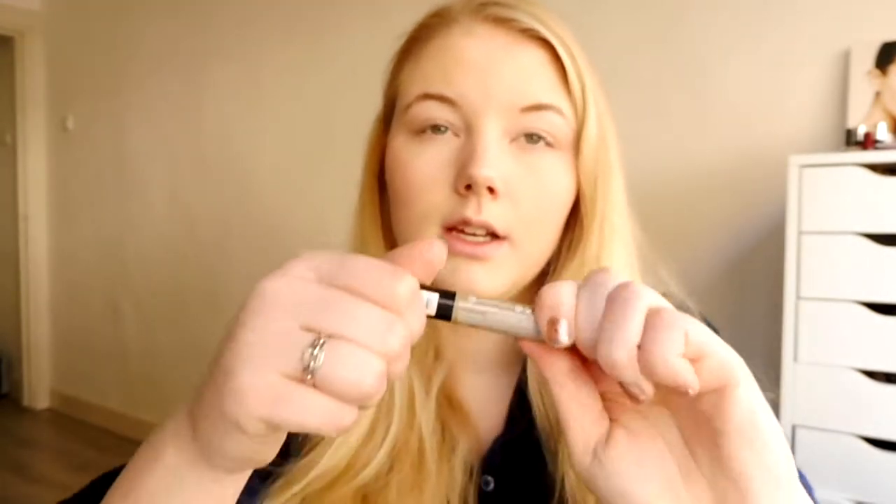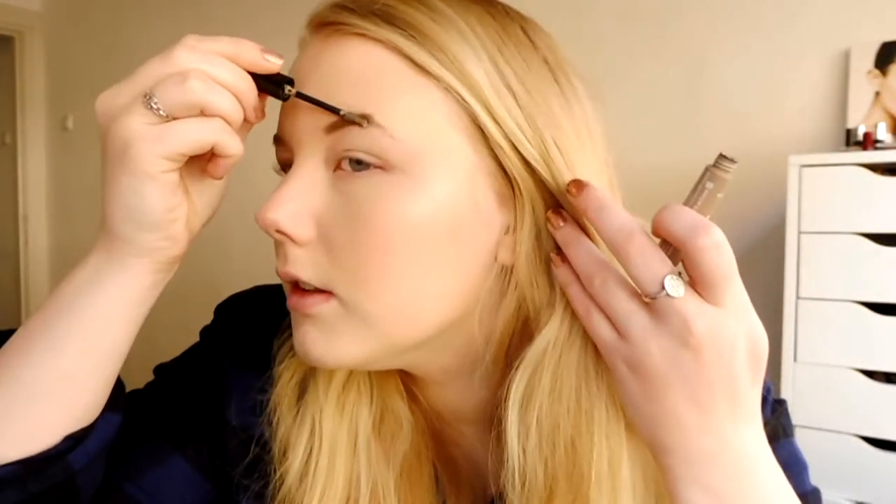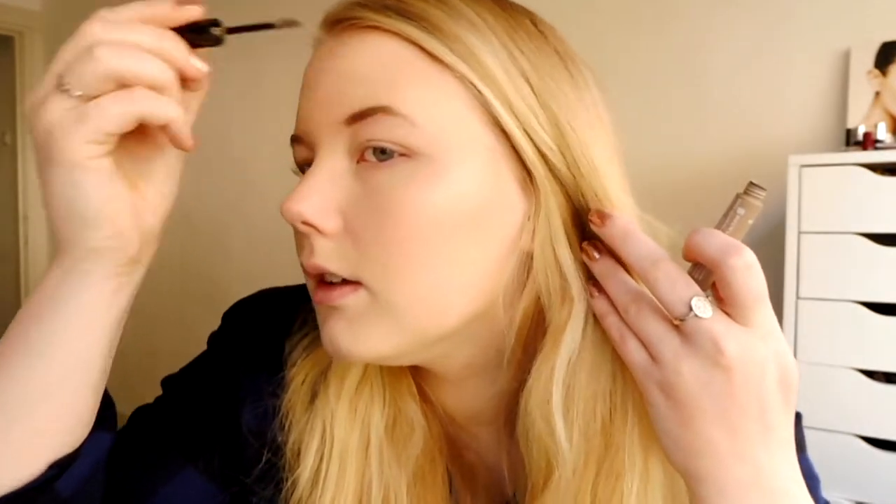For the eyebrows I'm just going to use the Essence Make Me Brow Eyebrow Gel, just because again everything is natural so we don't really need any harsh lines. Just very natural, very easy, very simple.